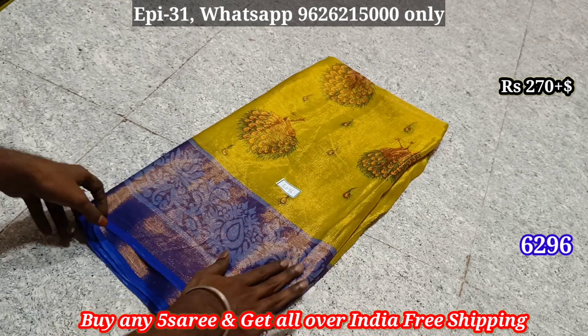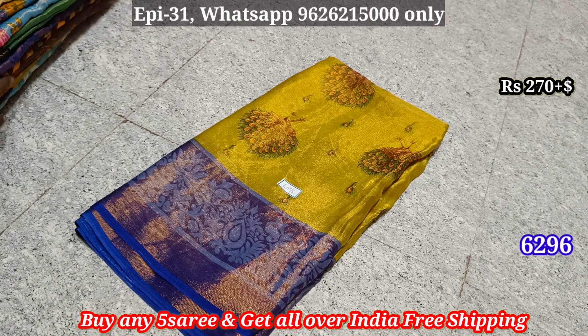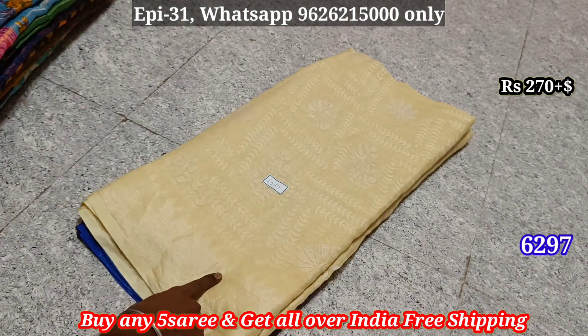Product 6296, this price is ₹270. Brasshole Sari is 6296. We have a free shipping price. This price is ₹4000.